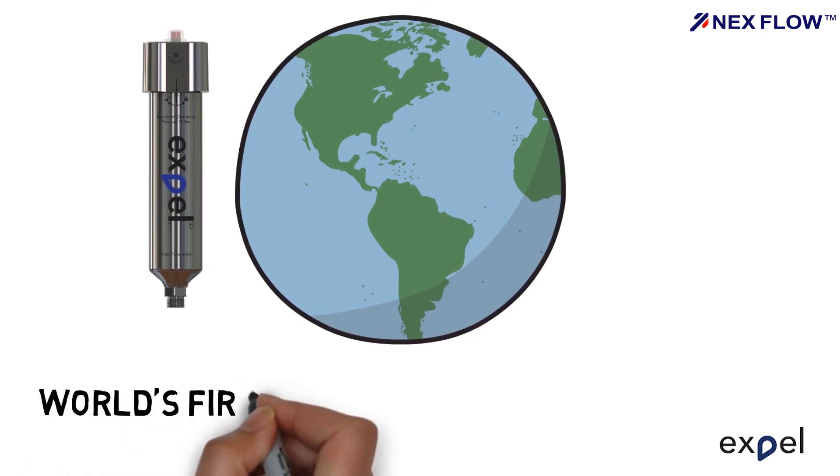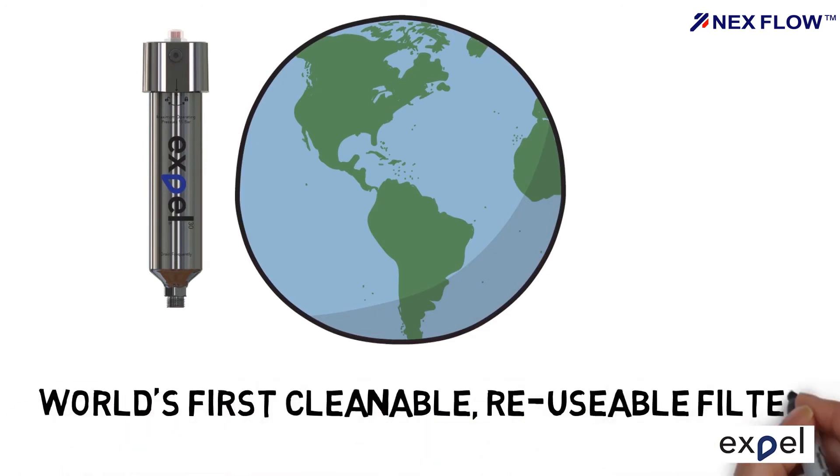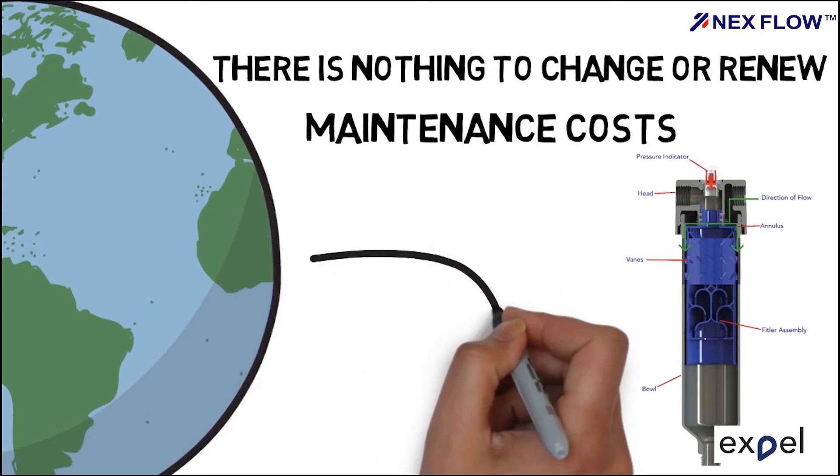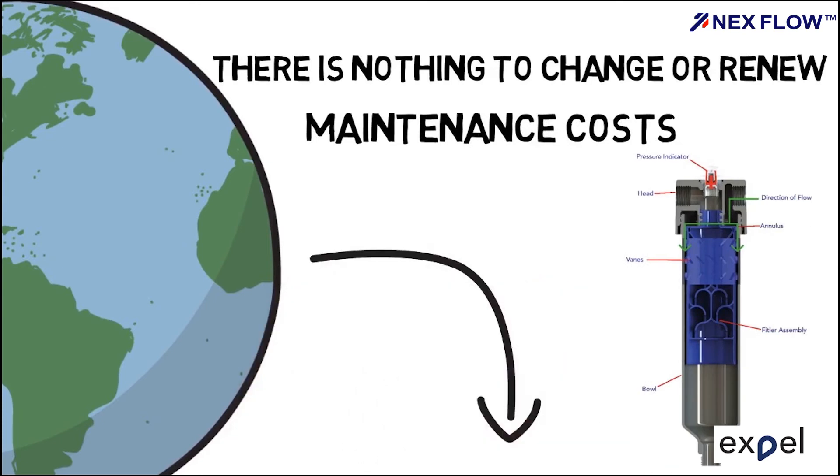The EXPEL filter is the world's first cleanable, reusable filter. Simply remove the filter and wash it periodically. There's nothing to change or renew, keeping your periodic maintenance costs to an absolute minimum.